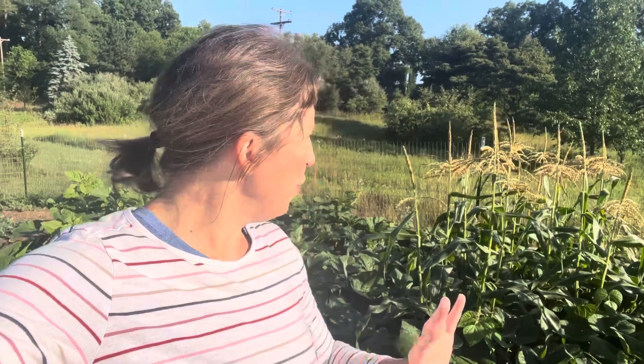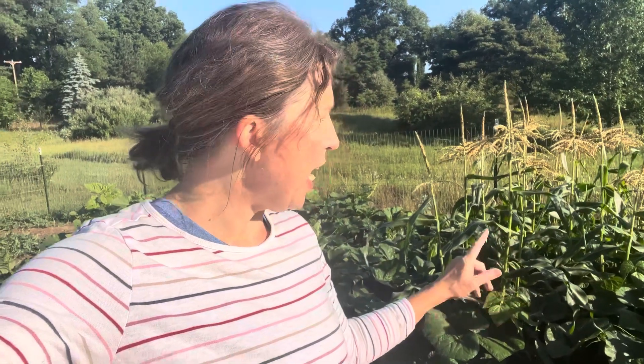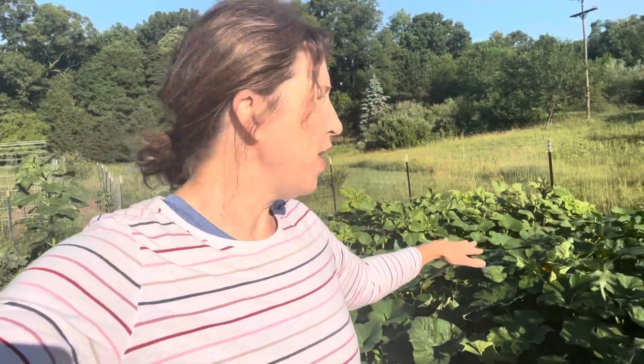If you've seen any of my videos on growing corn — this playlist right here — I grew all these plants, which in this case is popcorn, all different kinds of butternut squash, and pole beans from seed inside my house. I didn't plant any of this directly in the ground, except for a very small patch of corn over here that we'll talk about in a minute.